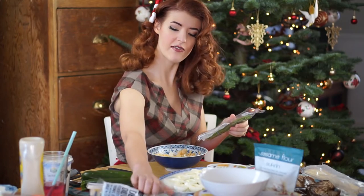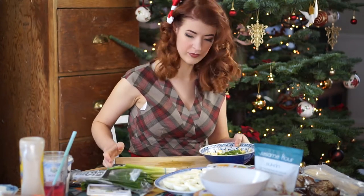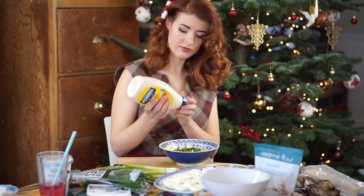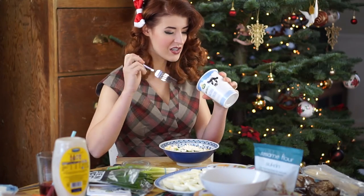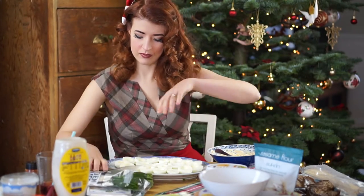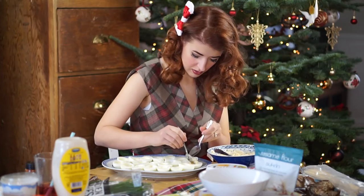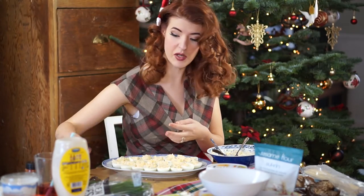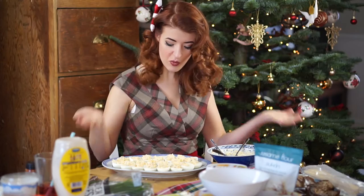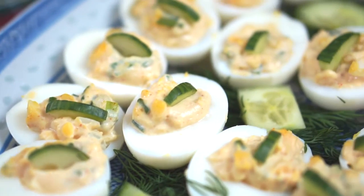We've got here some chives and some spring onions — just the green parts of the spring onions. Get the mayo, throw some yoghurt in there as well so it's not too stiff. A little bit of cayenne pepper. Get the little egg skins and my eggs. Voila. Then you decide what we're going to put on top. Chives are always a good option, and little quarter slices of cucumber — looks really good. Back home, the preferred option was always just to put caviar on top, which is my favourite. What could be better than an egg with caviar on top?